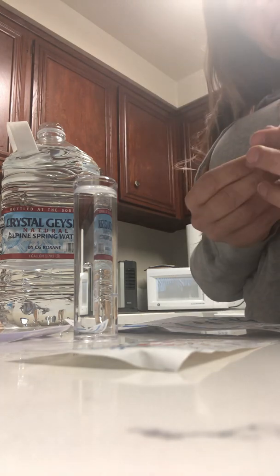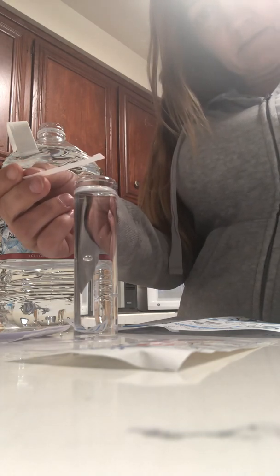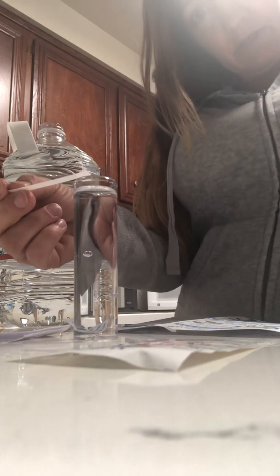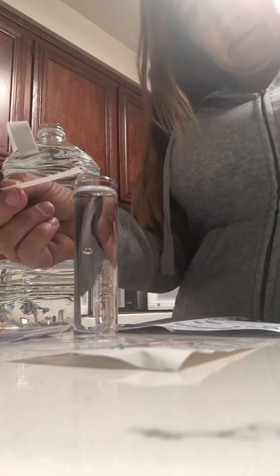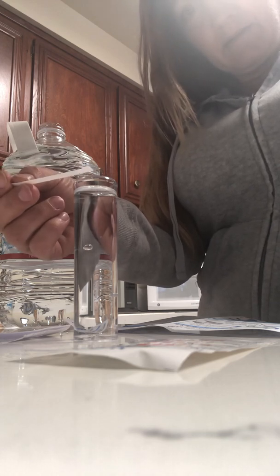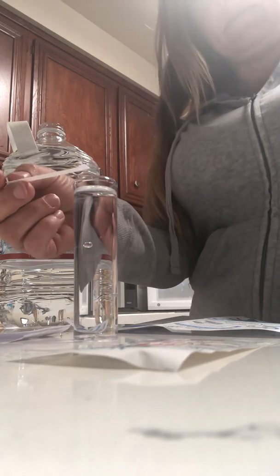One one thousand, two one thousand. Now wait 60 seconds — 2, 3, 4, 5, 6, 7, 8, 9, 10, 11, 12, 13, 14, 15, 16, 17, 18, 19, 20, 21, 22, 23, 24, 25, 26, 27, 28, 29, 30... 41, 42, 43, 44, 45, 46, 47, 48, 49, 50, 51, 52, 53, 54, 55, 56, 57, 58, 59, 60.